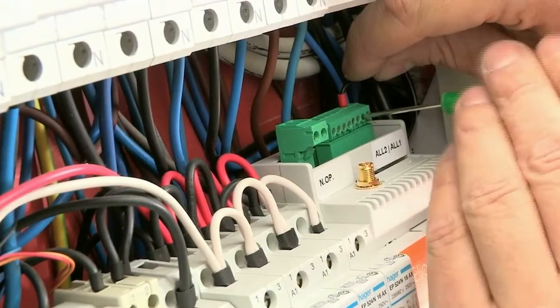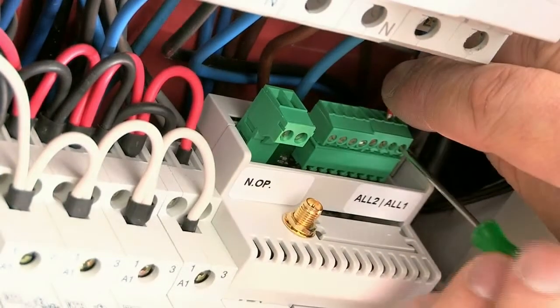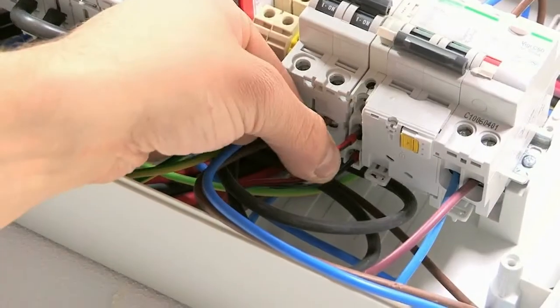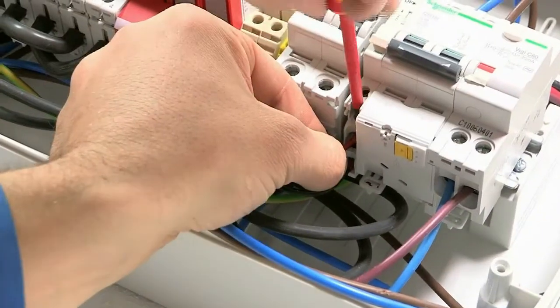Elios4U can manage up to two different external alarms via clean contact to the inverter, for example, or through an auxiliary contact from the solar PV breaker switch.